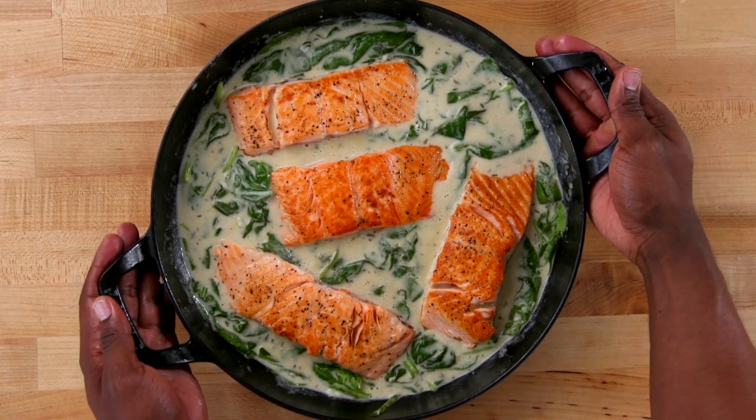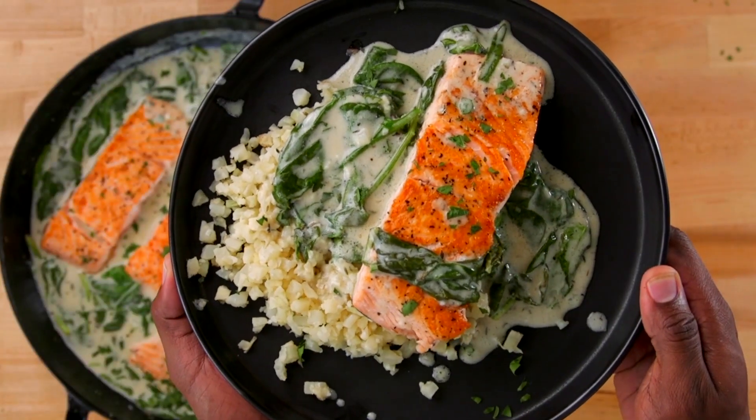That's it for today's video. I know that y'all are going to love this incredible recipe. This is something you can make for dinner — it's a great date night recipe. If you're trying to impress your partner or anyone out there, I guarantee this will not disappoint. Plus, you can create this entire meal in less than 20 minutes. If you like food videos like this, smash that like button below, subscribe to the channel, and ring that bell so you're notified every time we post hot new content. Thank you so much for watching — until next time, keep it healthy but never ever boring. Bye guys!